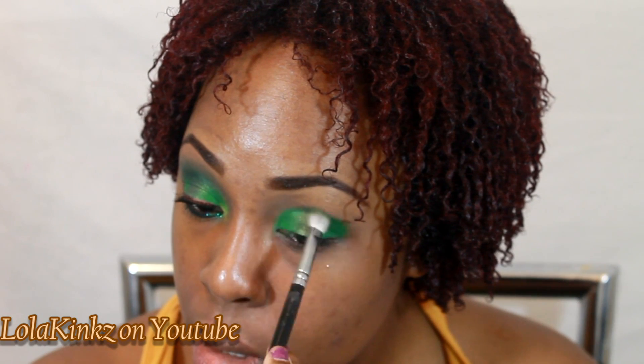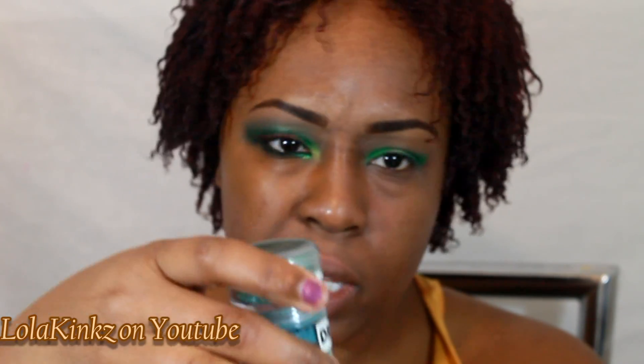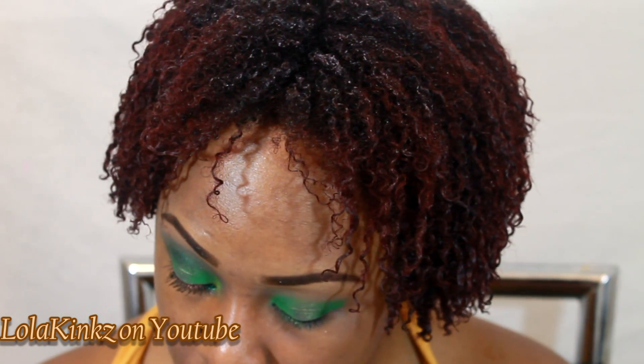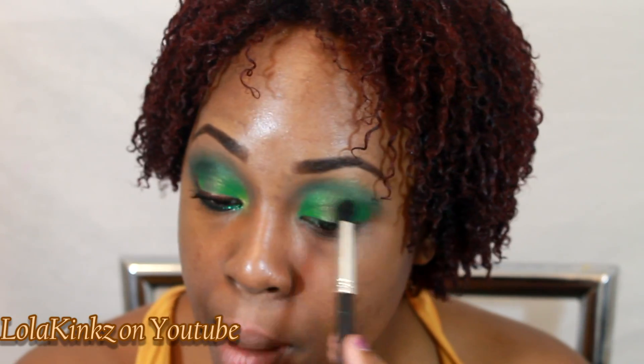I'm going to get a blending brush and just blend out the top of these two colors. Then I'm going to take Backstabber by Glamour.i's — all the shadows I'm using today are Glamour.i's, by the way — and on the same blending brush I'm going to put that in my crease. Then I'm going to take Martini Olive, which is a very dark hunter green type color, and take that in my outer V and into my crease also.